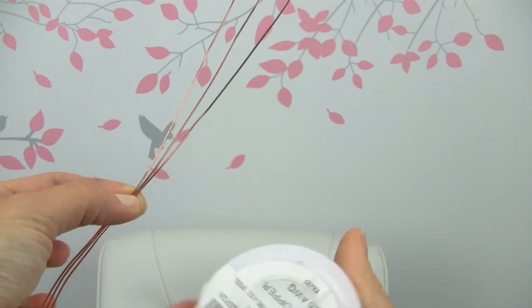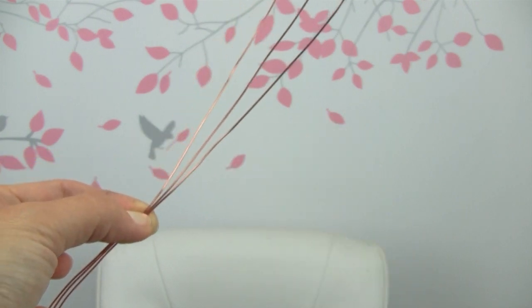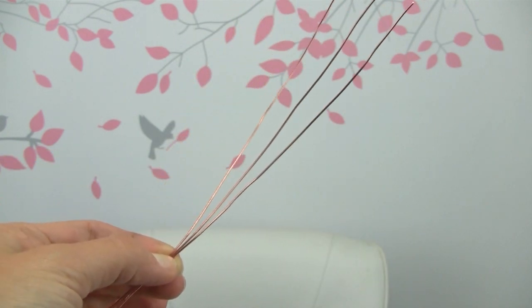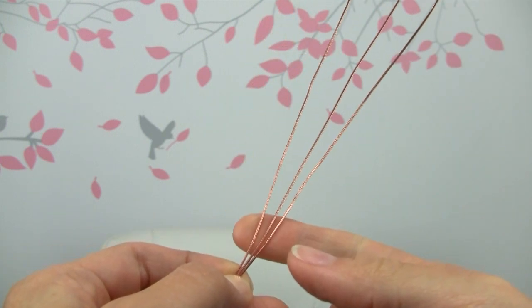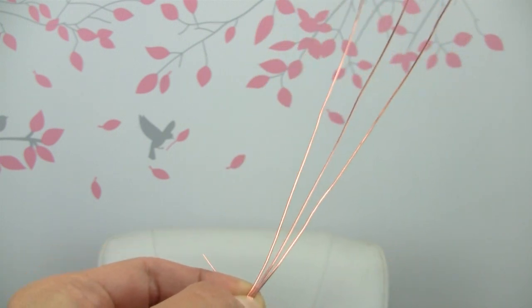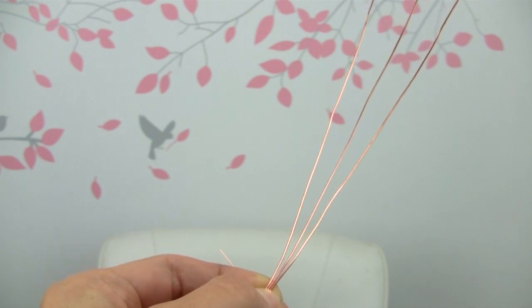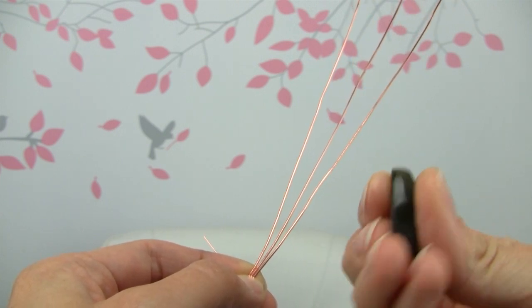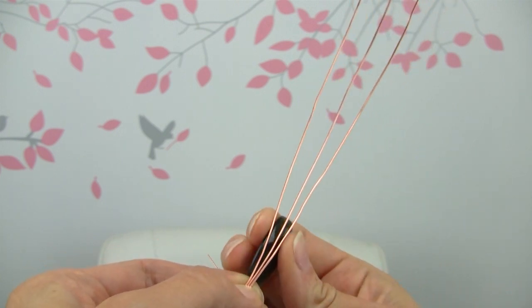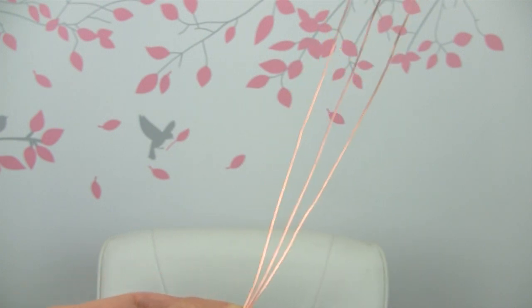I'm using 26 gauge wire for my weaving wire. You can just do whatever pattern you prefer, and you can use more than three wires. I think most stones might require more than three wires if they're deep, but my stone is pretty small and it's not super flat but I think it will be okay.